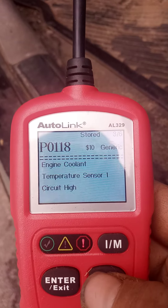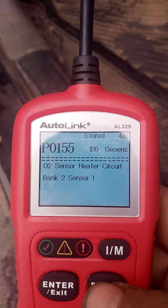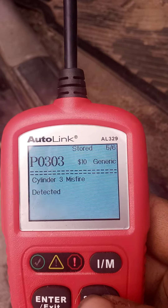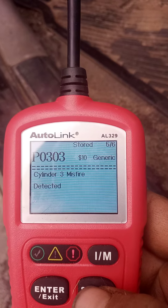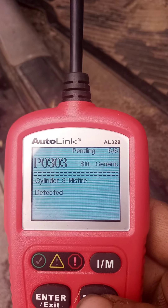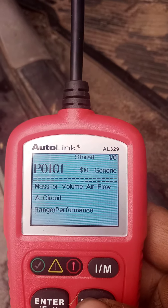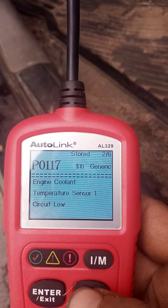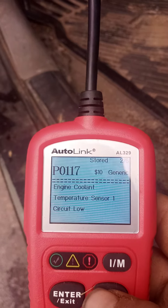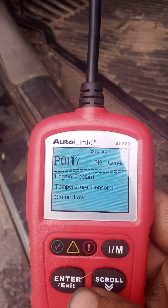It needs to be flushed. Probably gonna have a misfire — O2 sensor, cylinder 3 misfire. I just cleaned the mass air flow, so I'll go see if I can get one, but that's pretty much it.